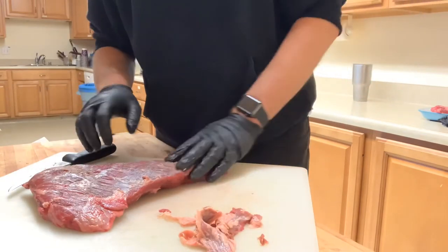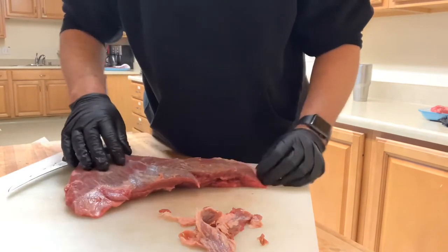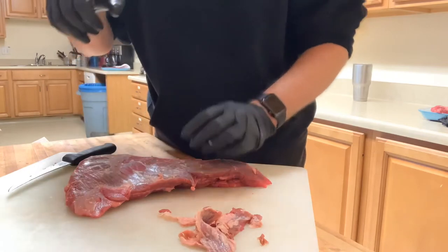Let me finish trimming up the tri-tip and I'll be back when we start seasoning her up.